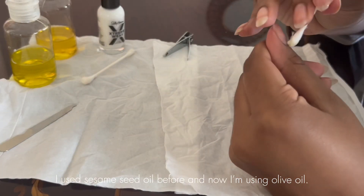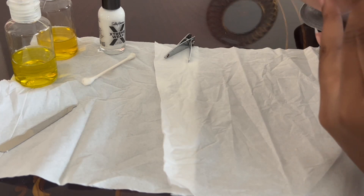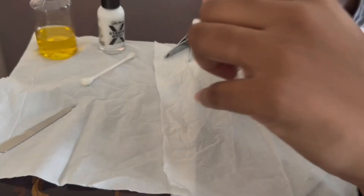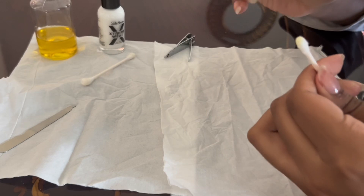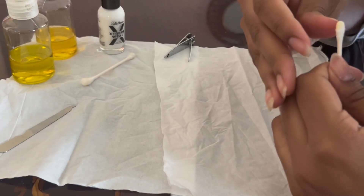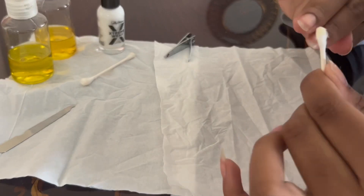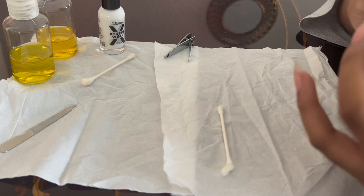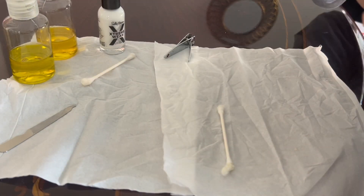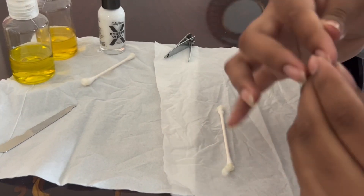It takes a while to do my nails — on a normal basis I think I take about one hour because I don't do it frequently. Now I'm putting on the olive oil since I already applied the sesame seed oil. Sesame seed oil is actually a little darker and yellower than olive oil, and olive oil is somewhat more green — that's a fun fact, guys. I made that up, I'm sorry, I'm just trying to make jokes!